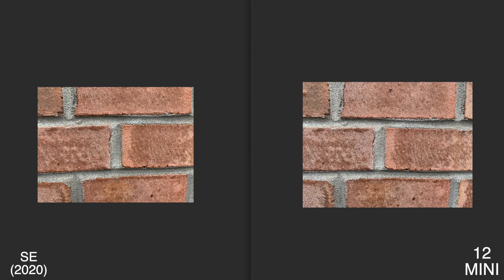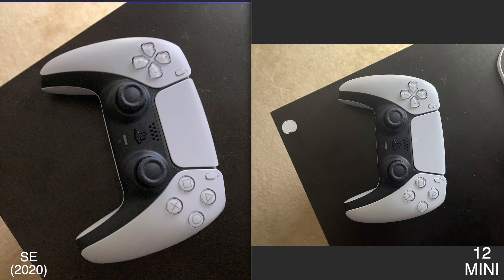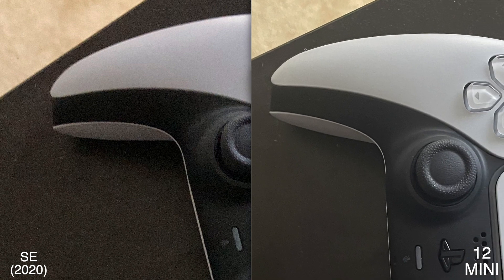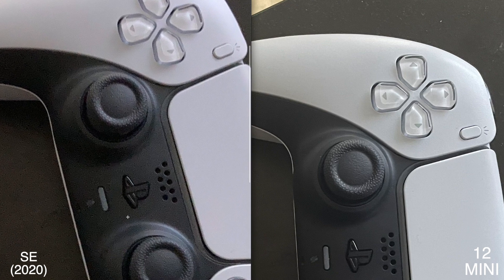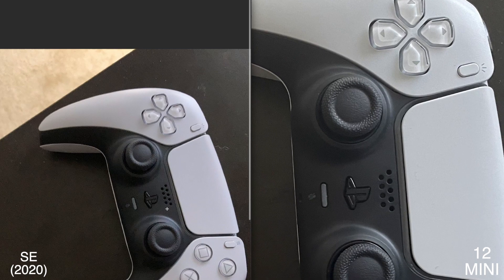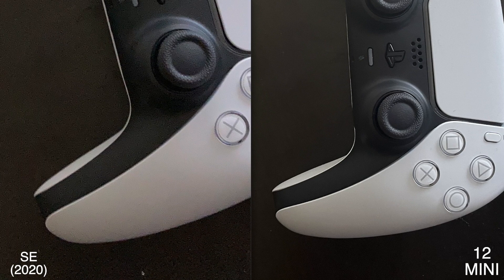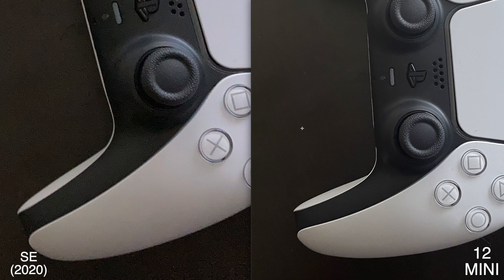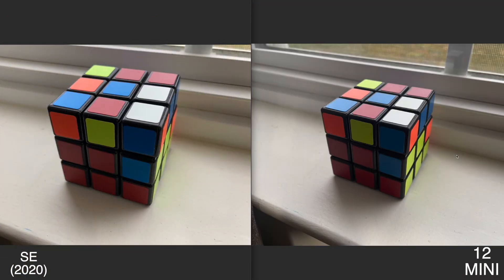This next photo was of the PlayStation 5 controller. I like these because I have complete control over the lighting. Right out the gate, the 12 mini over-brightened and over-filtered this photo, while the SE 2 did a decent job — but there is so much more dust and noise in the SE 2 photo. The SE 2 did a better job smoothing out specific areas in this particular shot, which is something I look for in these comparisons.